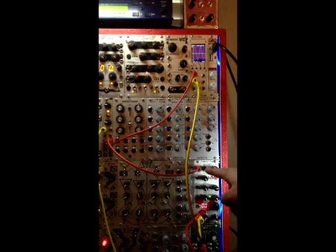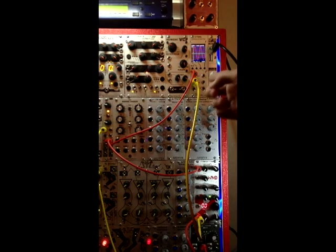It's also running into the input of the Geiger counter, and the output of the Geiger counter is running into my sound card, so you'll be getting direct sound, not just camera mic sound, because I know how much fanboys hate that. And it's also running into channel two of the O-Tool, and you can't see it right now because it's turned all the way down.